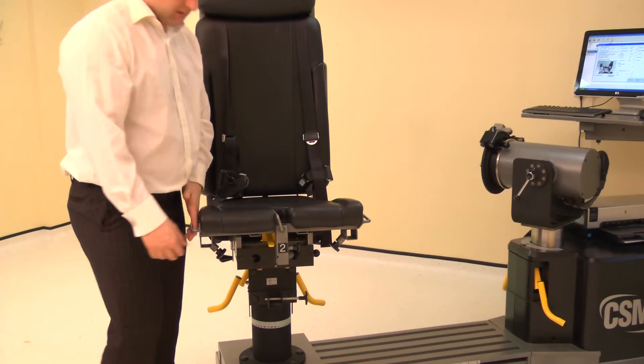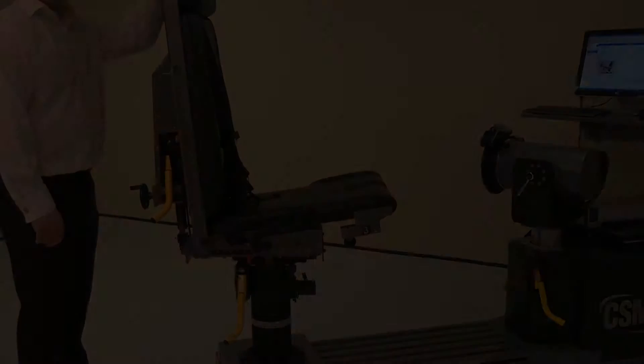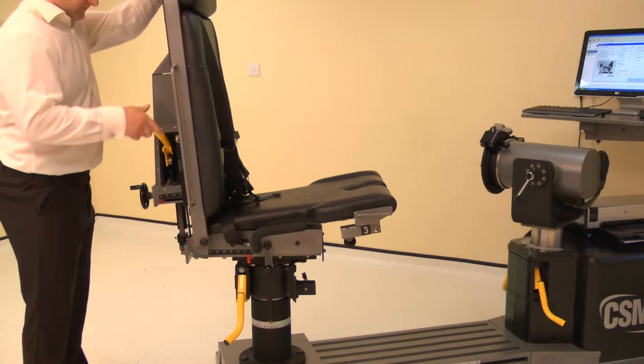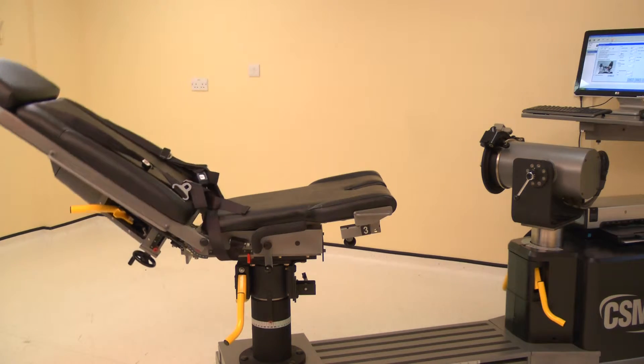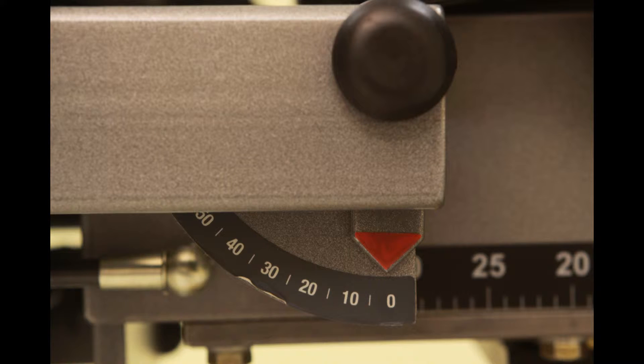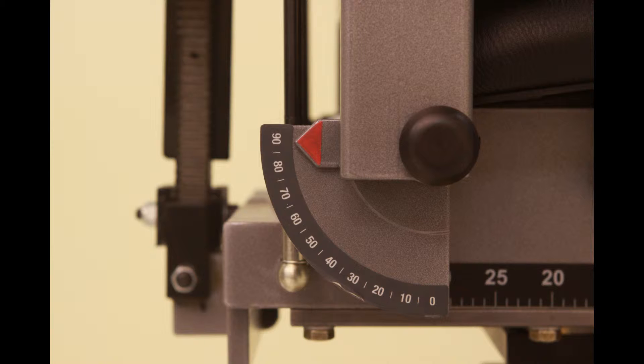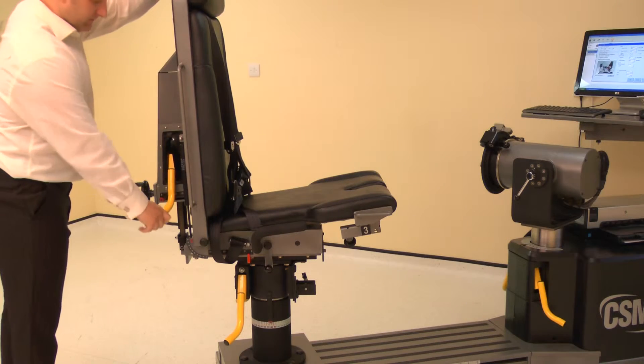Set the seat to the down position by lifting the seat and releasing the lock. To set the chair back angle, lift a locking handle and adjust the chair back angle to 0 degrees. If using the chair for stabilization, set the foreaft position to 90 degrees. Ensure both locking handles are pushed down to secure.